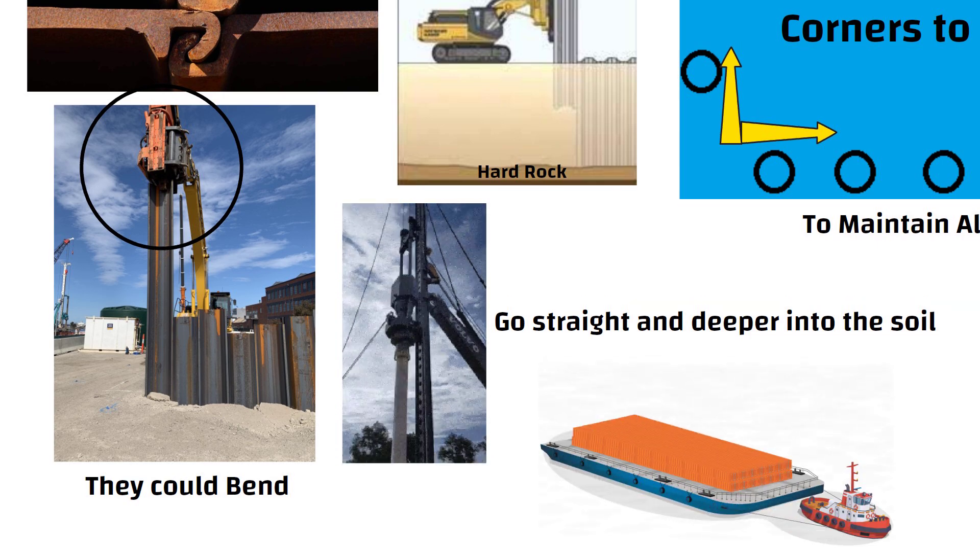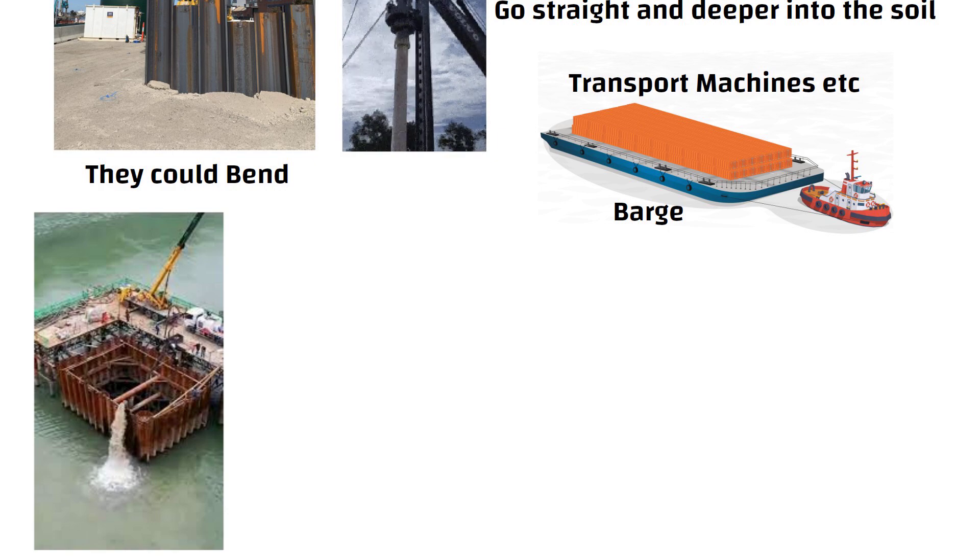A flat surface ship called a barge is used to carry machines and other tools to the construction site. Now we are ready for the next phase: pumping out the water from the cofferdam.